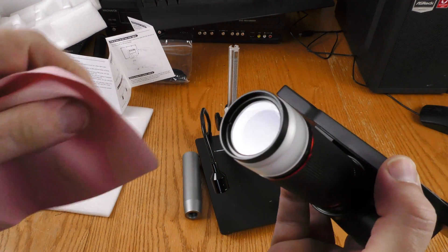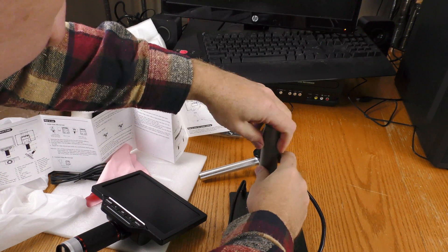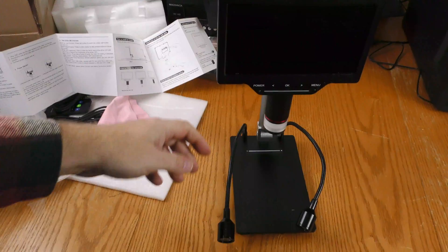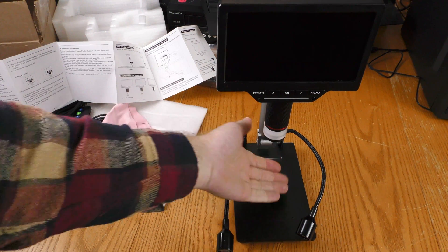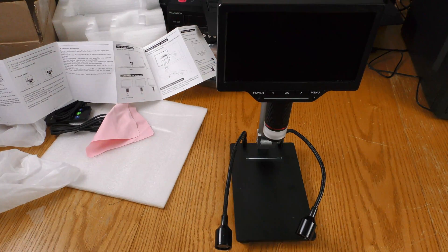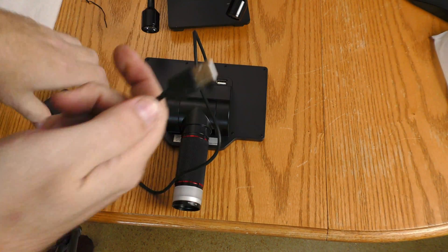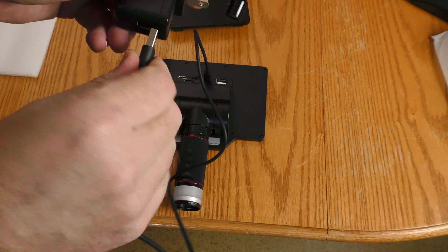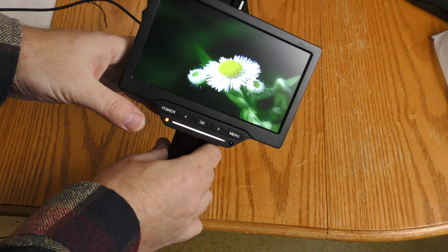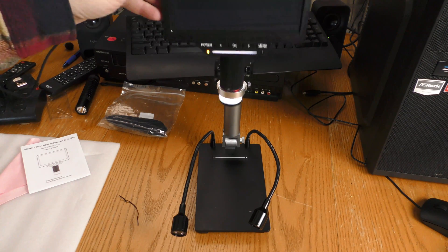I'm going to go ahead and use this cloth because I see a little speck there. This piece appears to be an extension arm — if I want to get my microscope up higher off the platform, the extension arm would only be in use if you're way up here instead of wanting to put things down on the platform. I'm going to plug it into the USB-C and then into power. Now that I have it powered up I can hit the power button and I get a splash screen with a flower on it. I'm going to go ahead and mount the microscope.